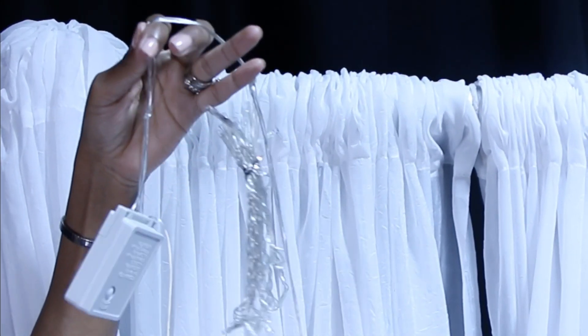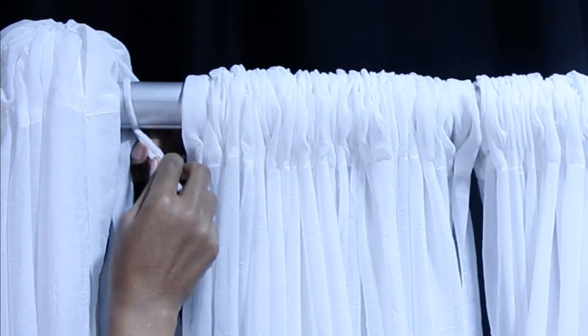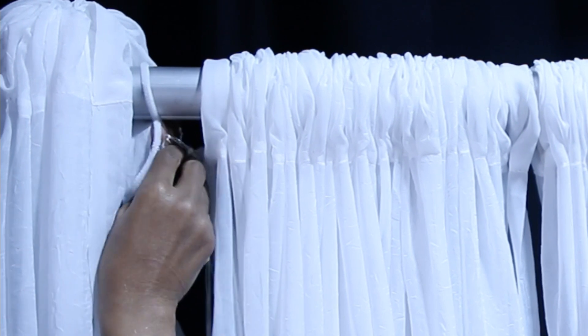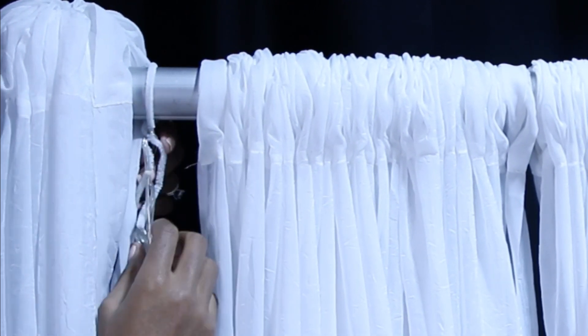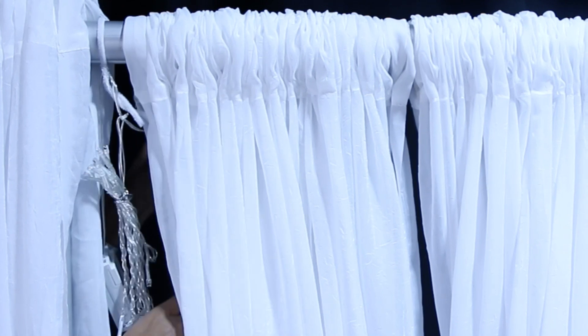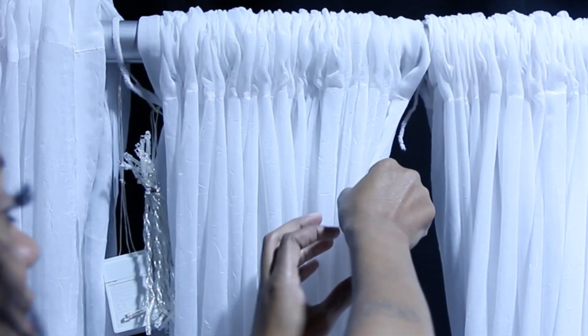Now you're going to attach your LED lights to your backdrop. You want to make sure you have them in the back, but I'm attaching them to the front so you guys can see. Go to that first pipe cleaner and just secure the lights by giving it a good little twist — tight but not too tight. Then take the strand and cross over to your next pipe cleaner and do the same exact thing.